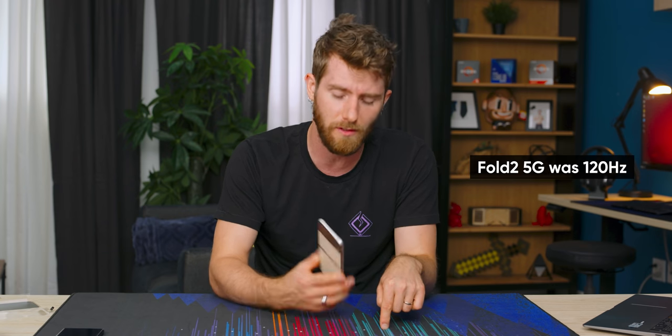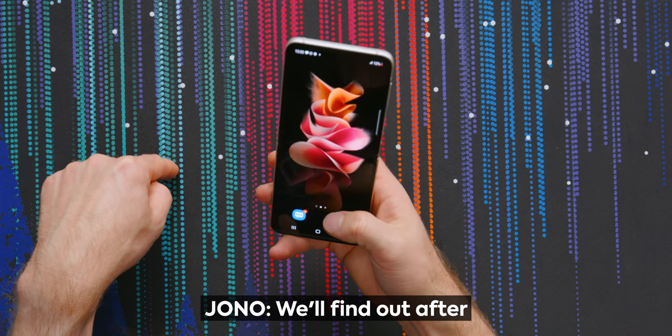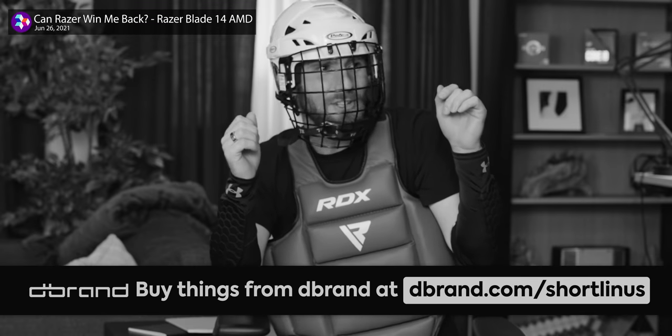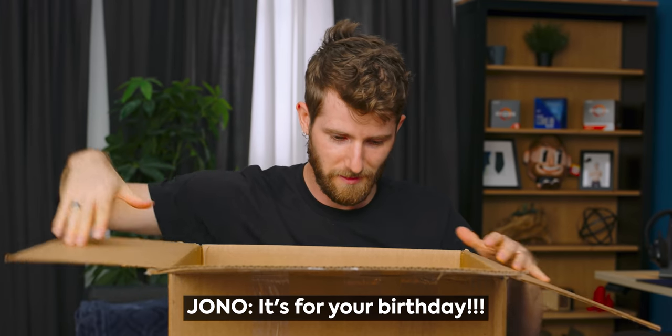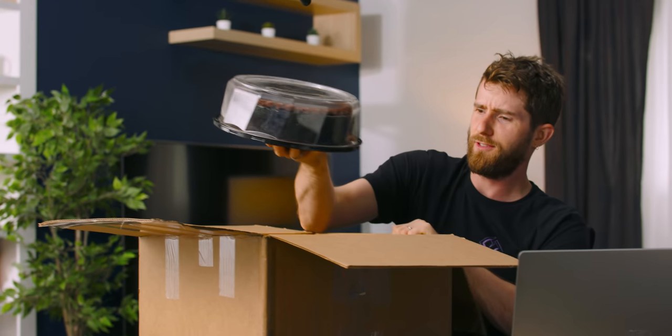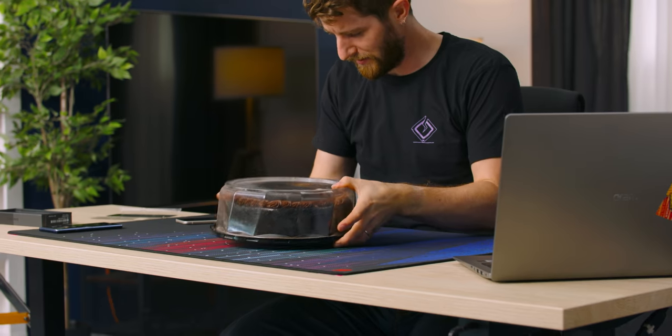I'm not sure if the Fold 5G was 120Hz — we'll find out after. Here's a present from DBrand apparently, instead of answering my question. Do I need eye protection? Oh ow — how many do you have? Oh, look at that, it's a birthday cake. I'm sure there's some kind of awful twist.